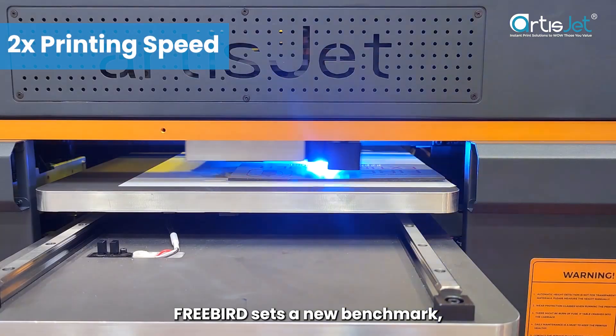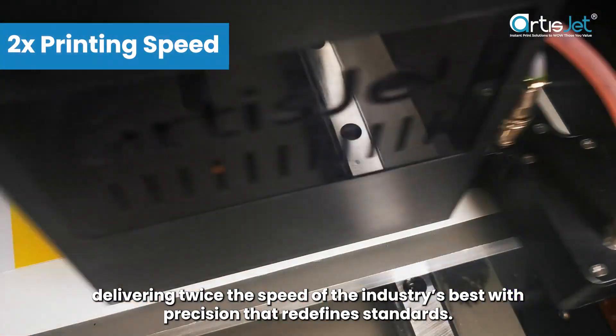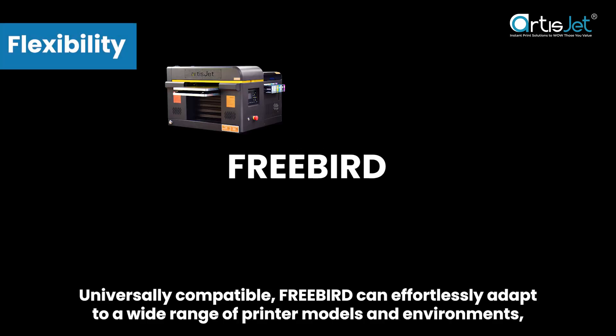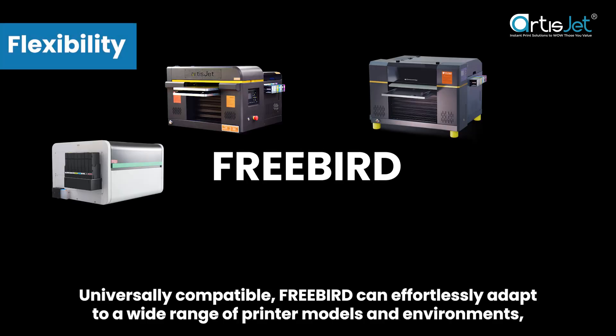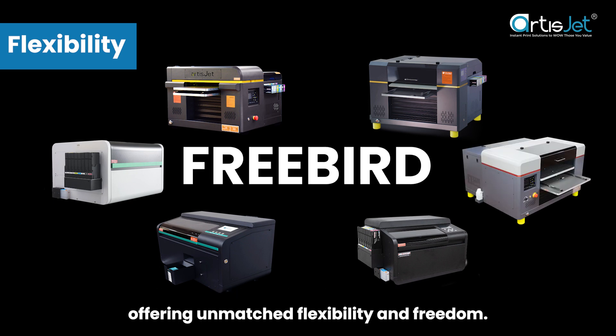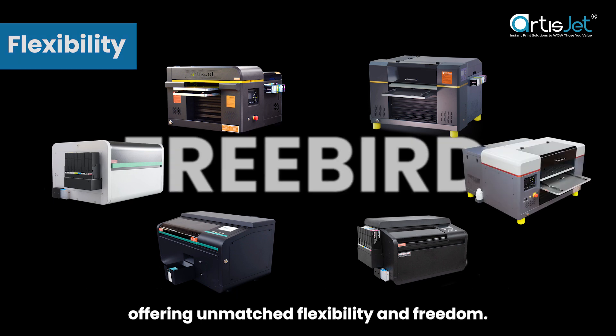FreeBird sets a new benchmark, delivering twice the speed of the industry's best with precision that redefines standards. Universally compatible, FreeBird can effortlessly adapt to a wide range of printer models and environments, offering unmatched flexibility and freedom.